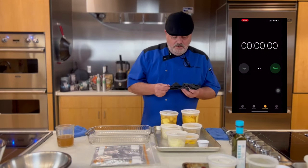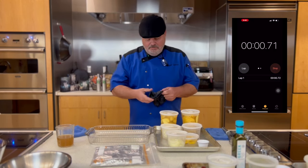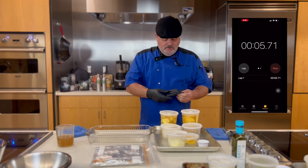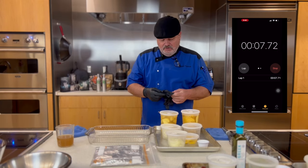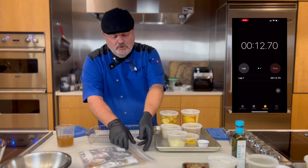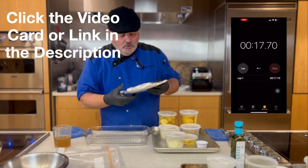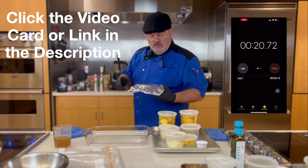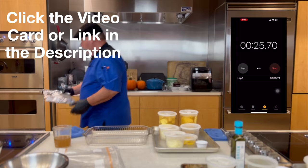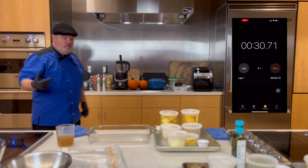All right, let's get going. I'm going to start my timer right now. First thing I'm going to do is throw this pita bread into my lower oven, which I've got on 200 degrees — the lowest setting I have. I just want to warm these through. I've got my triangles of pita bread going right into the warming oven. Those will be warming throughout the process.